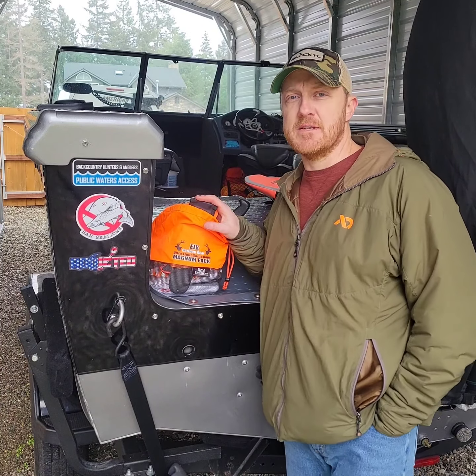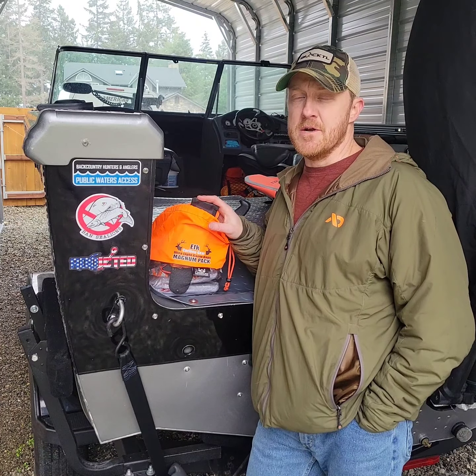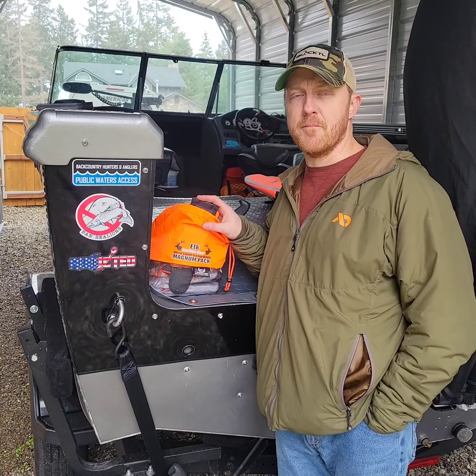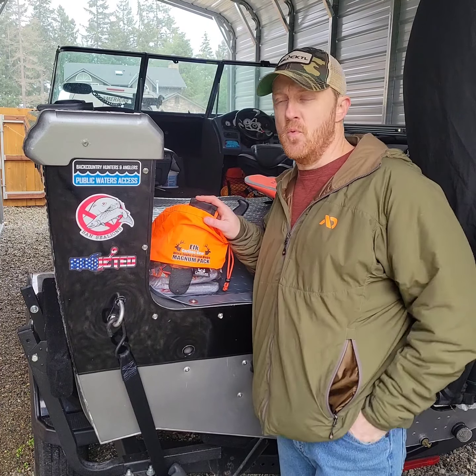This is my personal kill kit. It's got everything I'm going to need to break down deer, bear, elk, cougar. Whether I'm close to the truck or further back in, I'll tweak my kit just to shave some weight.